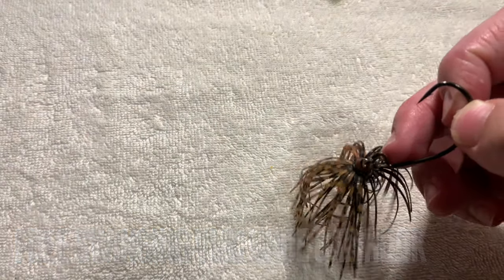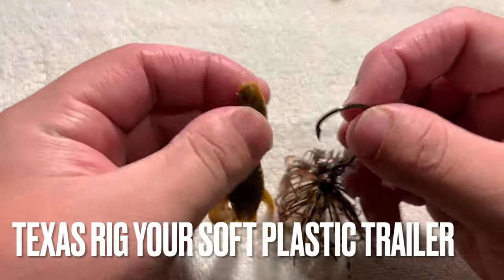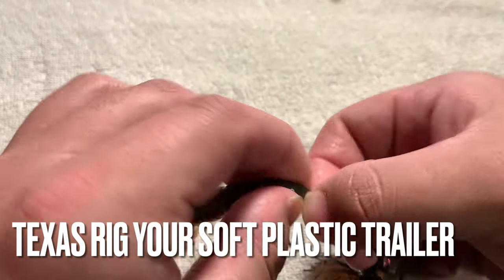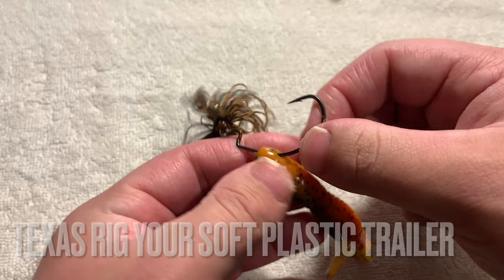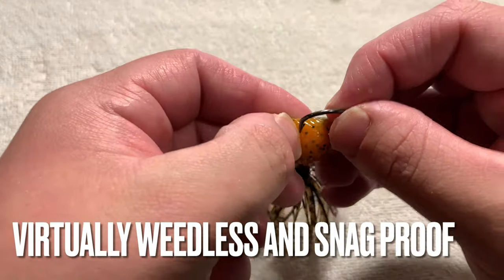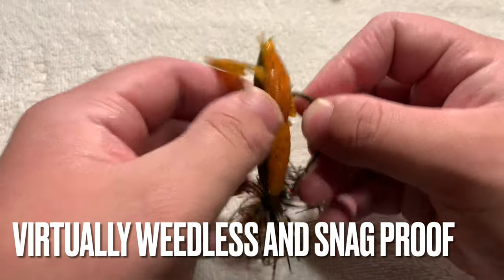This allows anglers to Texas rig their favorite soft plastic trailers on the jig, making the bait virtually weedless and snag-proof, letting anglers fish the Original Menace Jig with confidence in heavy cover and structure where other baits fail to effectively perform.